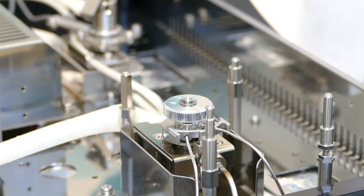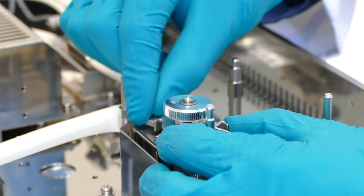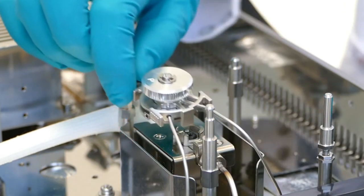The liner must also be changed regularly. The frequency of this depends on the sample matrix. However, a general guideline is to replace the liner every 200 injections.